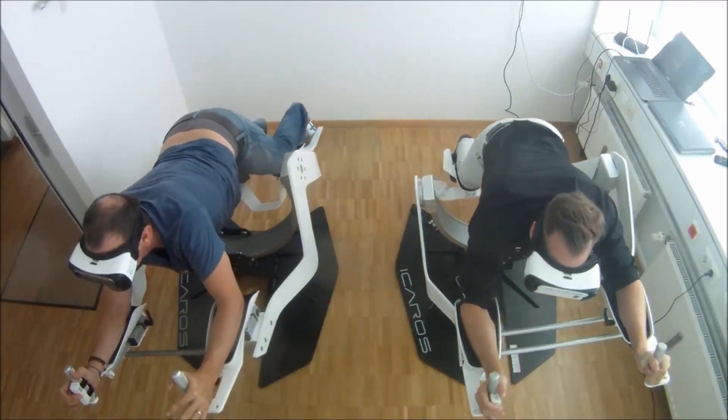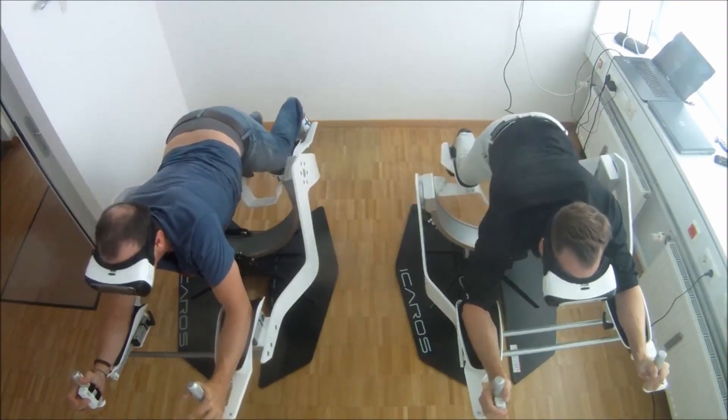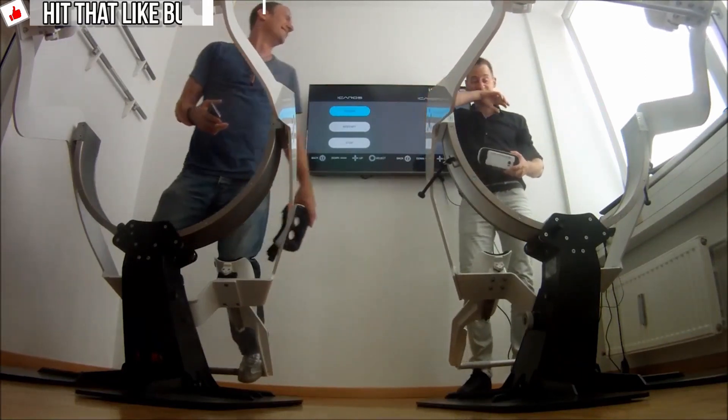If you want to pick one up, they sell for $8,400. Not the cheapest piece of gaming or workout equipment out there, but hey, if you've got the cash, why not. I can see this thing getting popular once some solid game developers start making games for it.